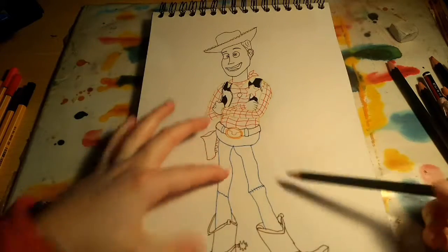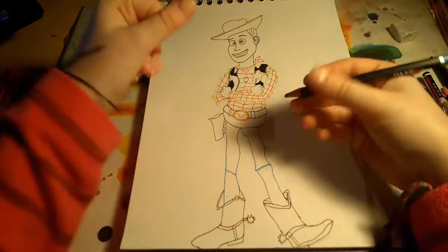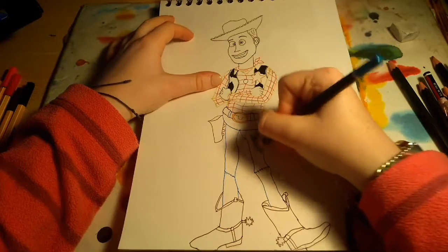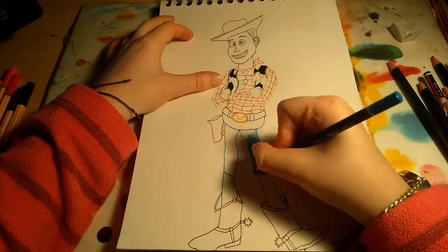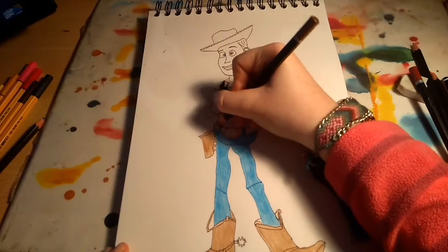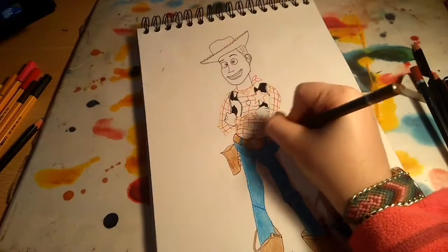I'm going to start by doing the jeans. I'm going to use a dark blue, like a denim jacket sort of colour, and I'm just going to colour it in.